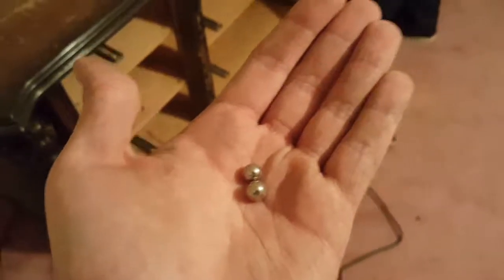These your two ball bearings? No, those are my two balls. Need I say anything else? I got nothing. I don't even know what those are.